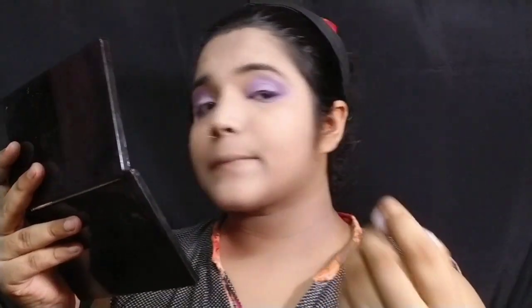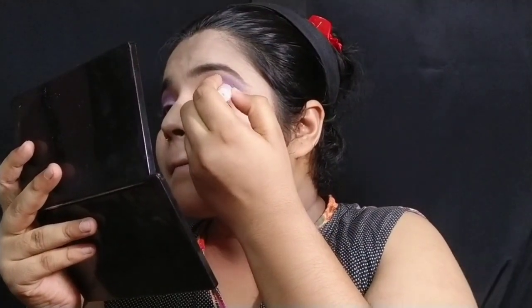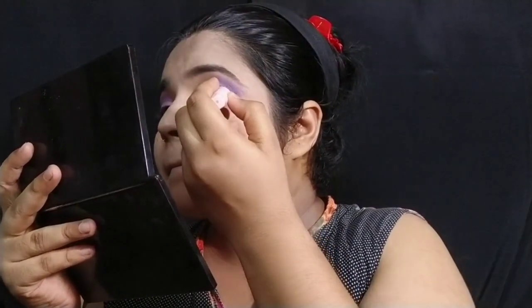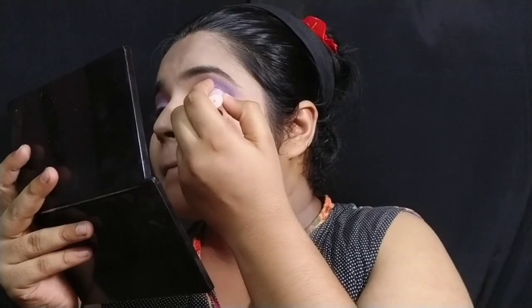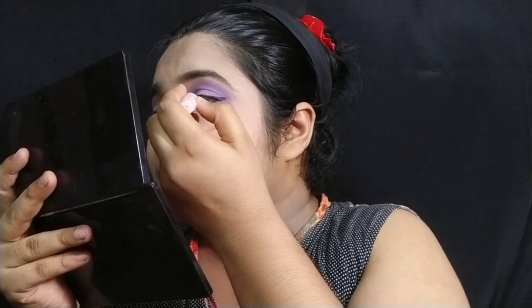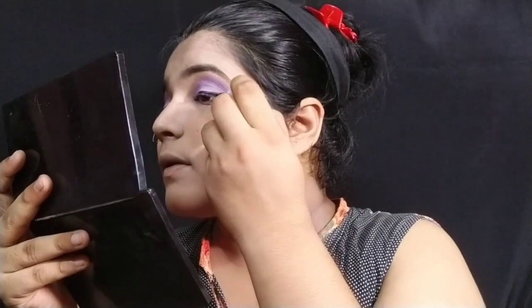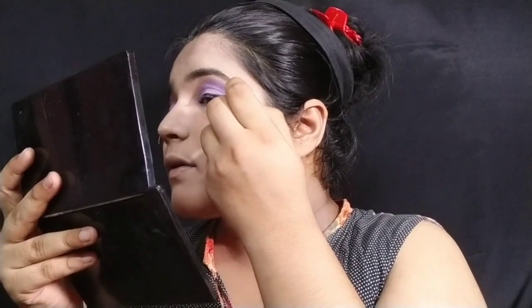Now I have a simple pretty liquid liner. I will draw a little winged liner — it won't be thin, it will be a little thick. I think it will be a little thick, so I'll draw a slightly thicker winged liner.